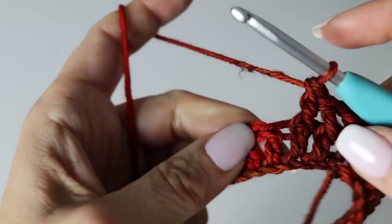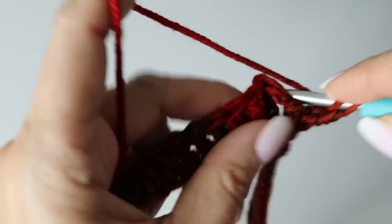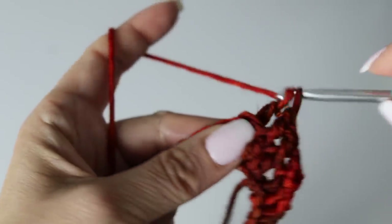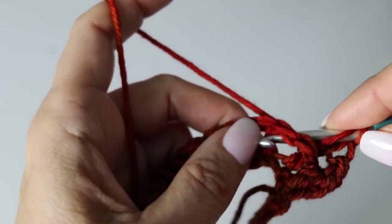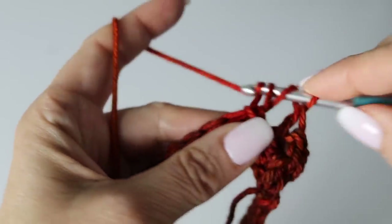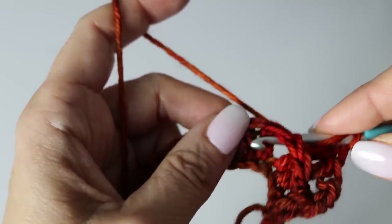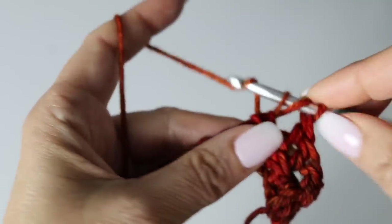Now make three back post double crochet: go to the back of your work, come from the back to the front around the post, yarn over, back through the post — you have three loops on your hook — yarn over through two loops, two loops left, yarn over through the two last loops. Repeat for the second and third back post double crochet. That completes your three back post double crochets for the bottom border of your sweater.